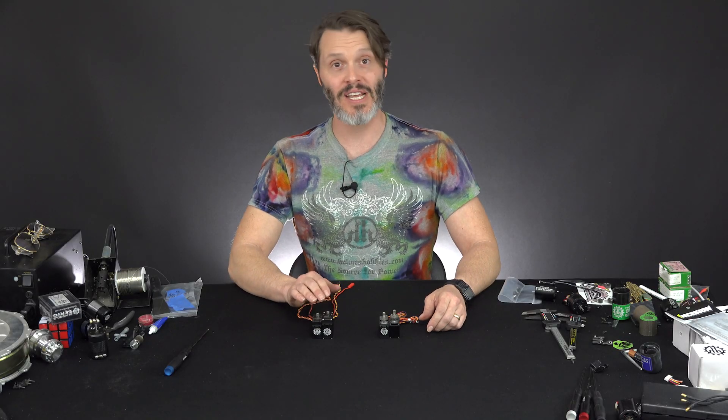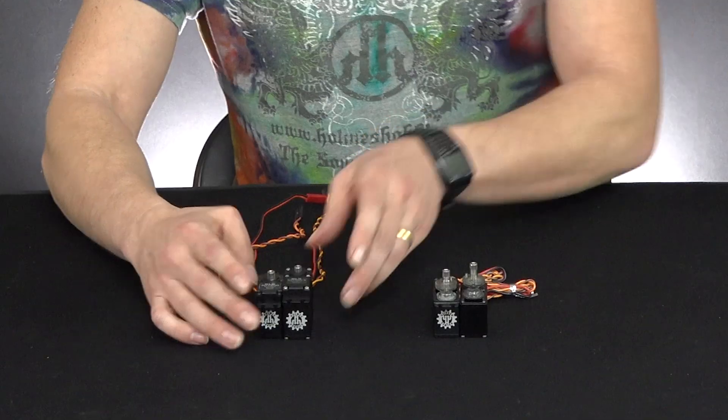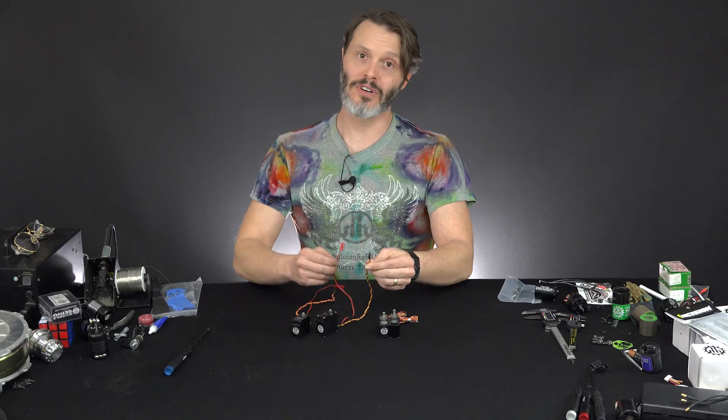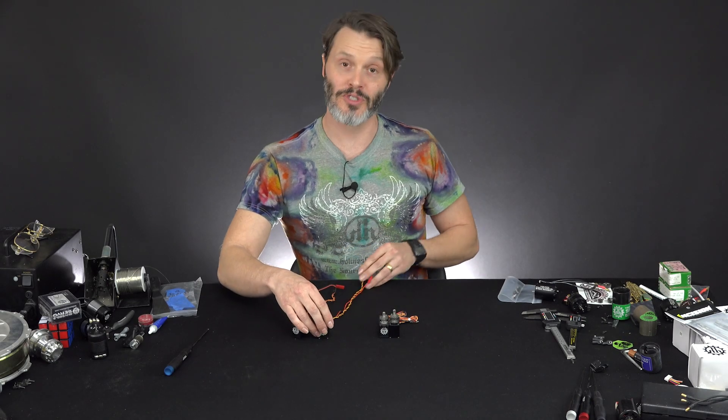These are intended to run on 3 and 4s lipo. We have the dual wire so that you can have one that goes into your receiver and the other one that gets powered directly from your battery, and this prevents the need of a BEC completely, which is one of the draws to this servo.